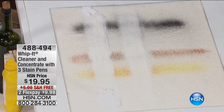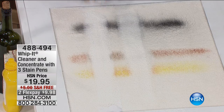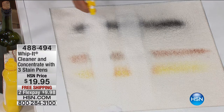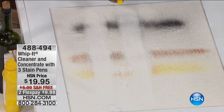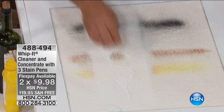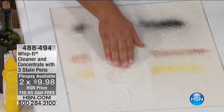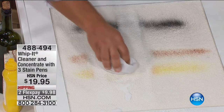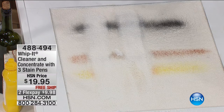You can use Whip It in every single room in the house — from carpet stains all the way up to cleaning your countertop, stovetop, oven, and grills. Look at what it does on that black spray paint, red wine, and dried mustard. Dried mustard is one of the toughest stains you'll ever try to get out of any material. And because it's infused with eucalyptus, for pet stains on the rug, that eucalyptus helps block the odors so pets will not return to the scene of the crime.